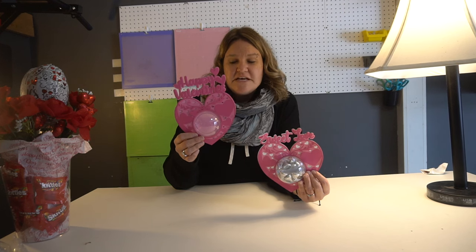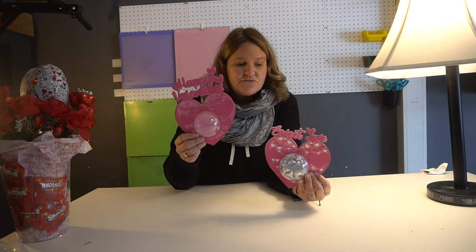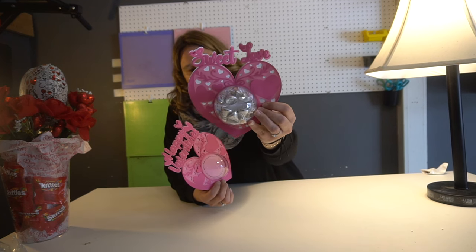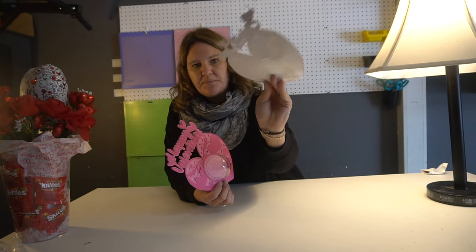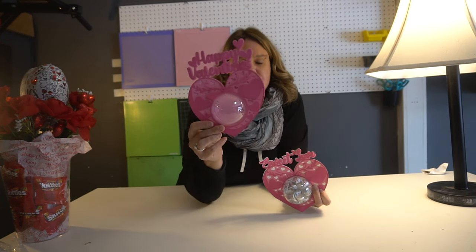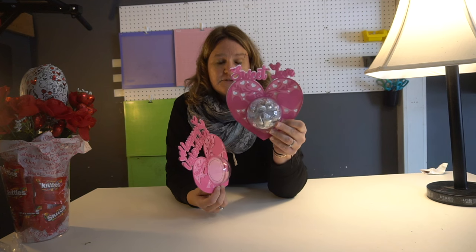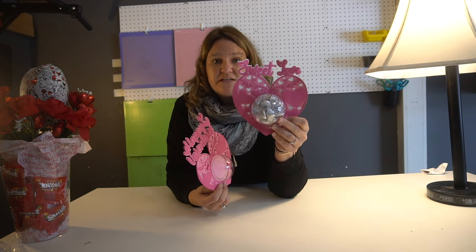Hi guys, my name is Jen from iCreateCrafts. In today's video, I'm going to show you this very easy how-to create these little bobble candy holders. It looks like this when it's filled up with candy. It's three pieces of cardstock paper and then a Christmas bobble. This took me under five minutes to create and probably about 50 cents to create one. Let's get started — I'll show you step by step how to make this. It takes but a couple of minutes and a few items.